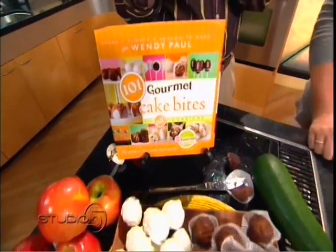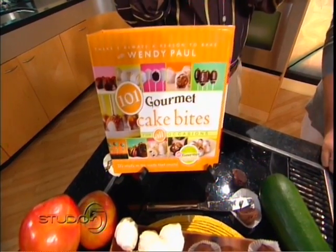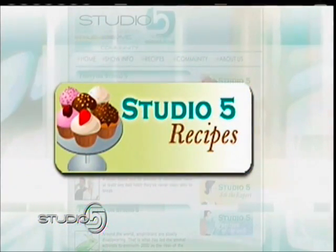We've got the recipe for the Southern Red Velvet on our website. But if you want all the different recipes, it's all in Wendy's book — you can find it online or in local bookstores. 101 Gourmet Cake Bites: great ways to celebrate fall flavors through a cake bite, or celebrate with whatever colors you want this weekend. We'll be right back with more in Studio 5.